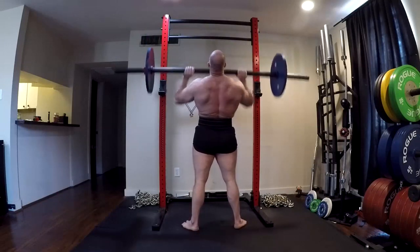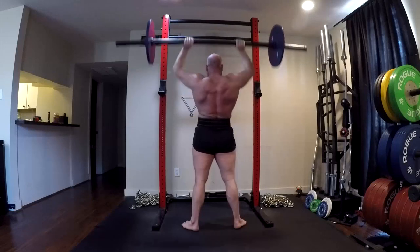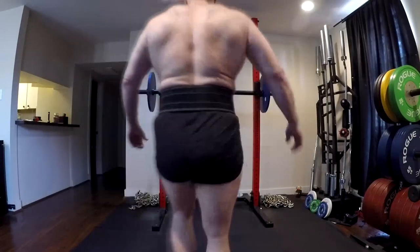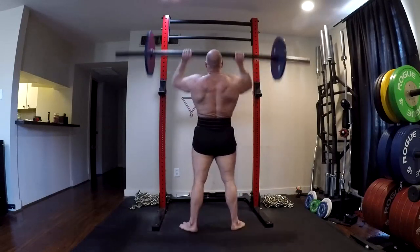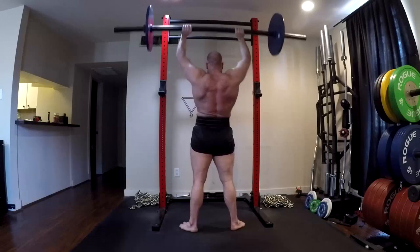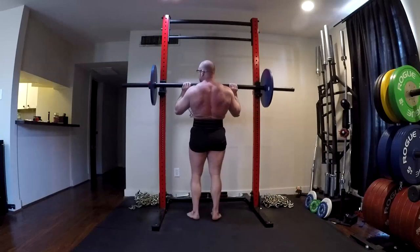Hopefully over time, as I work on that mobility stuff, I'll eventually be able to lock out overhead — I can't right now, and people need to remember that. It gets exacerbated by the camera because of the fisheye lens. It is more locked than it looks, but it's still not perfectly locked. I'm hoping as I work on shoulder mobility it will improve, and then we can try to actually lock out some of those maxes.